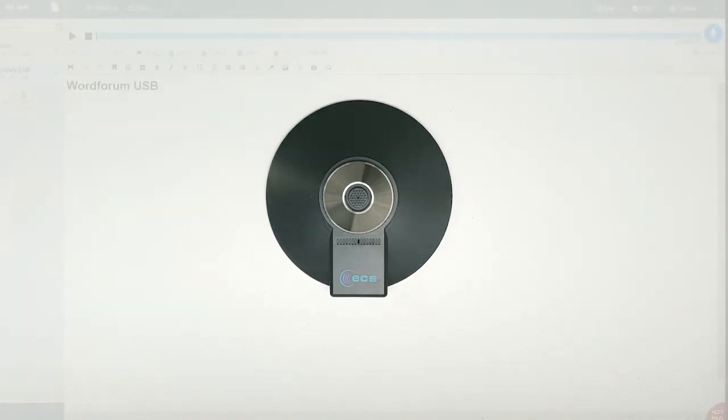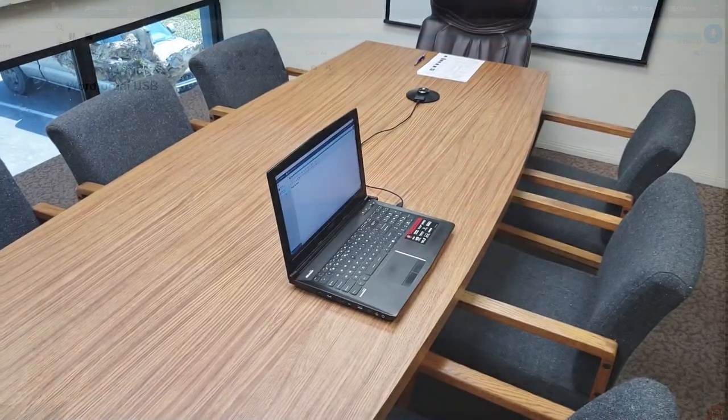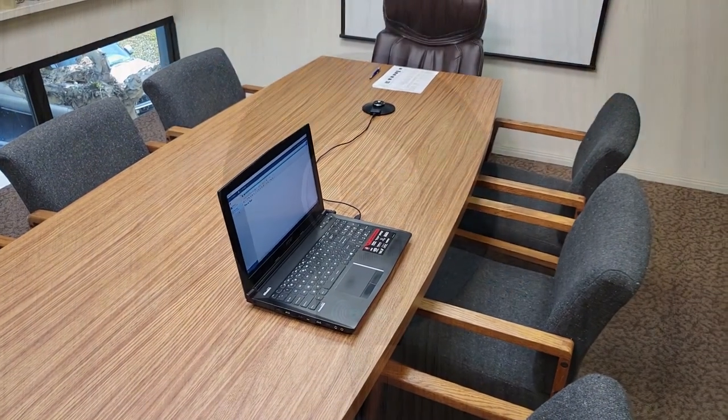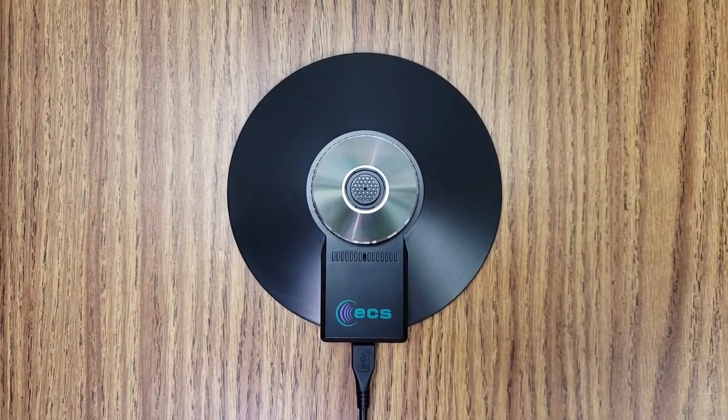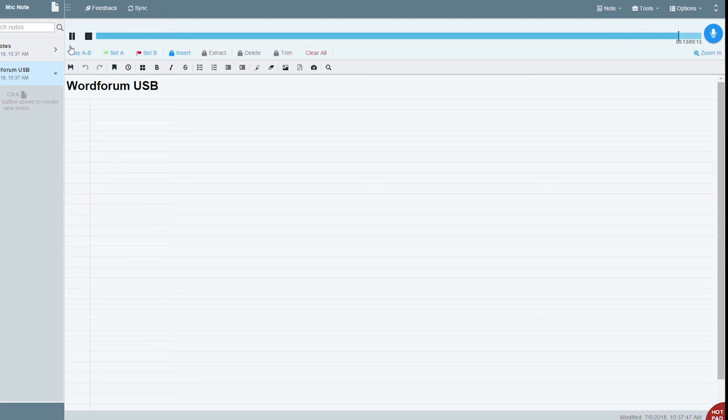Now let's hear how it sounds. This is a test for the WordForum USB. The meeting room I am recording in is 16 by 18 feet, with an 8 foot high ceiling. There are 7 chairs and a conference table. I am 3 feet away from the mic.